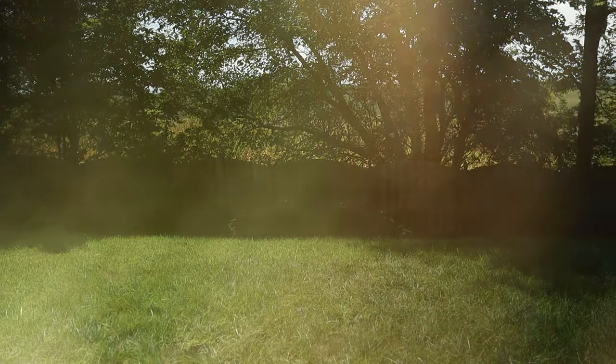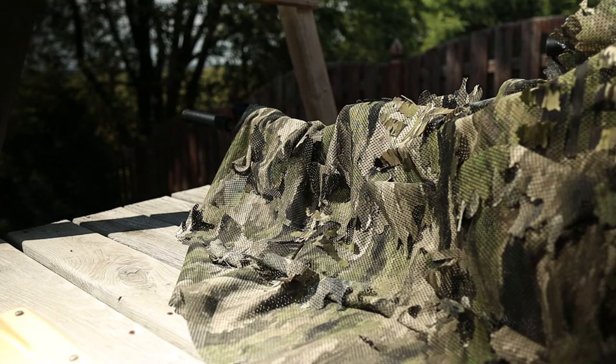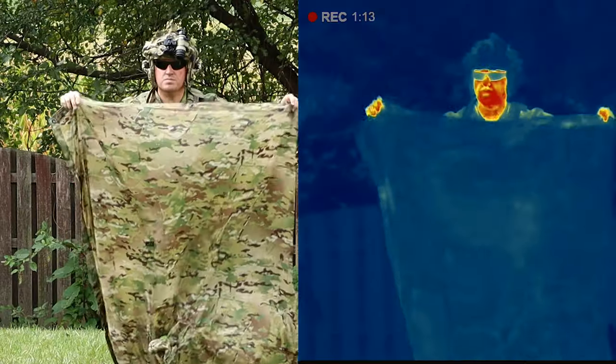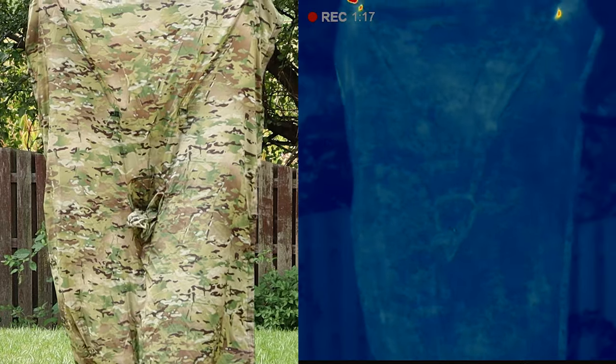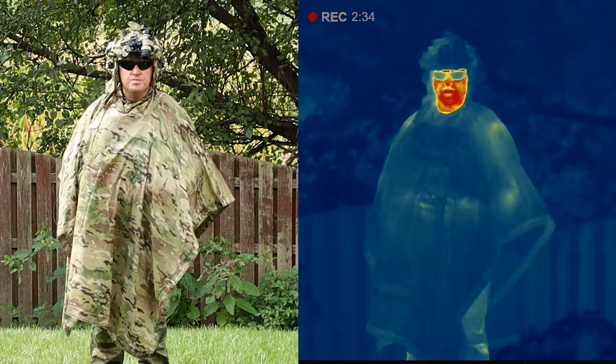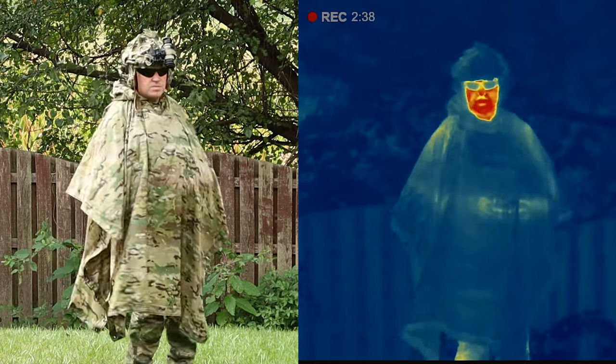One more reminder: the hide is for active recon and engagement, as it allows you to see through it or drape it over an optic and still see clearly. A poncho is likely better if you're performing survival and evasion, as it still masks your heat signature while also giving protection from the elements. The hide allows you to easily engage an adversary while remaining completely invisible.